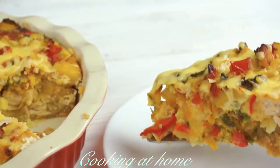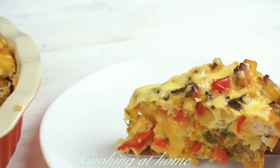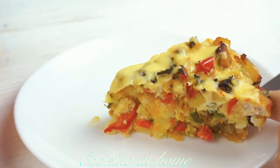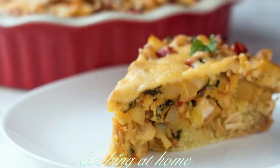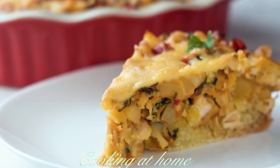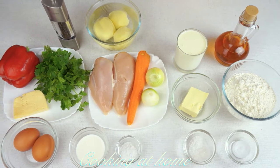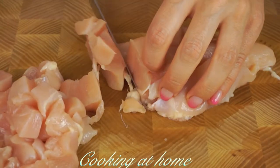Hello everybody and welcome to my channel. Today we're doing this awesome recipe which is a pie — it's super delicious and very healthy. Subscribe to my channel to see more of my videos. First of all, you'll need...